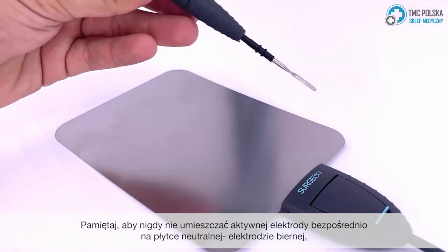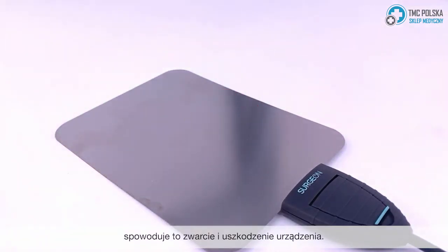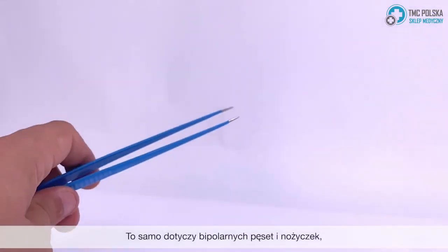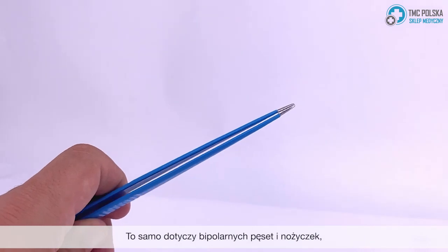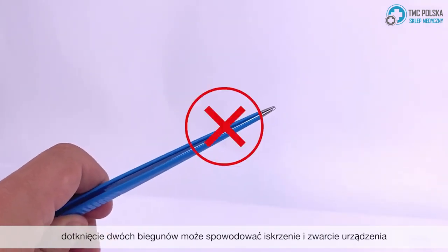Remember to never place the active handle directly onto the neutral plate. This will short circuit the device and cause internal damage. The same can be said with bipolar tweezers and scissors — touching the two poles can cause sparks and will short circuit the device.